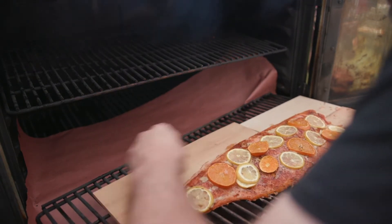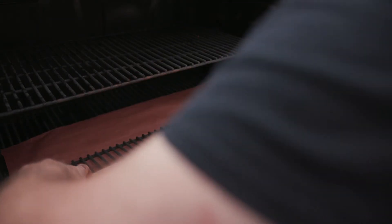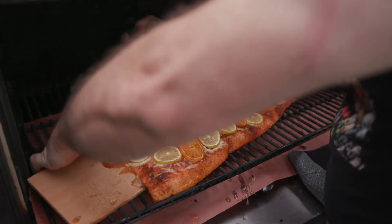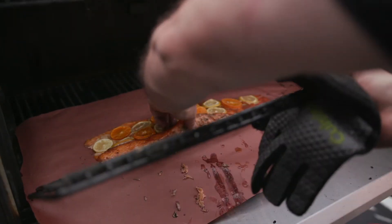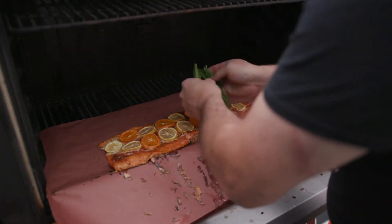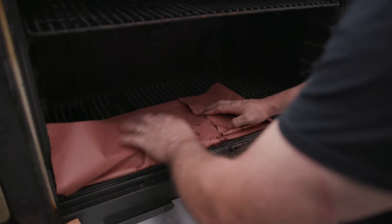One plank, two plank — I'm going to flip this. I've got these garlic chives from the garden. Put these on here, wrap this up, put this to rest for about 30 minutes.